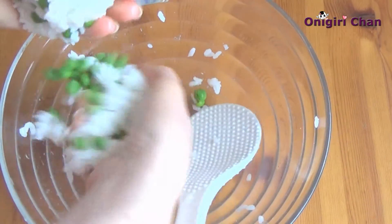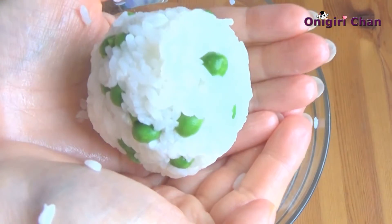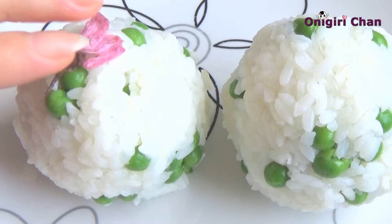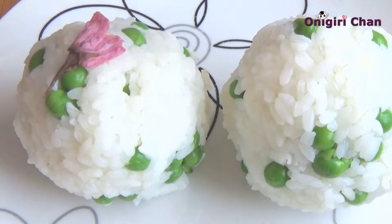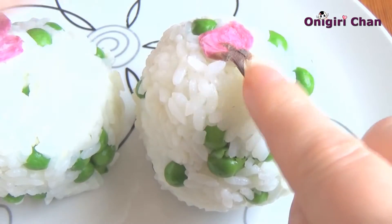And now the second bowl. Now decorate with the flowers. For how to prepare the flowers, you can check our previous videos — you'll find the links down below.